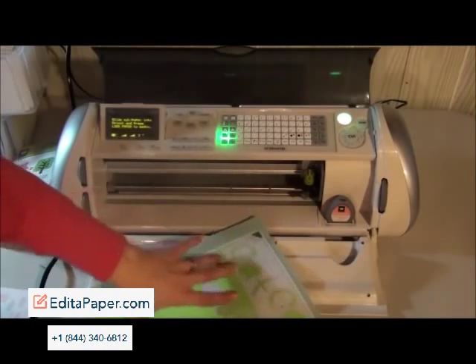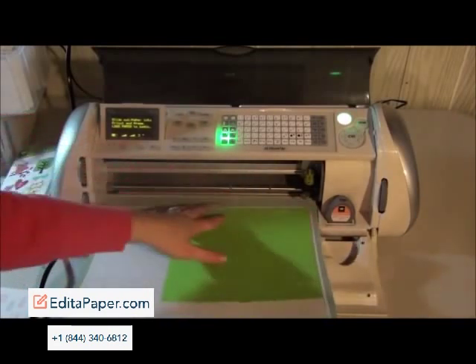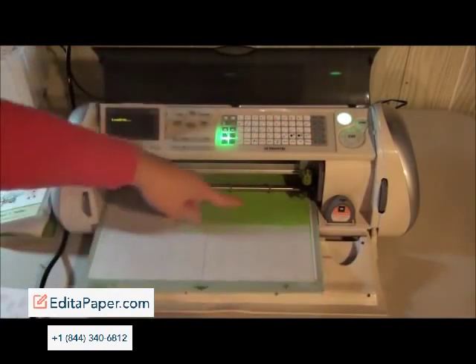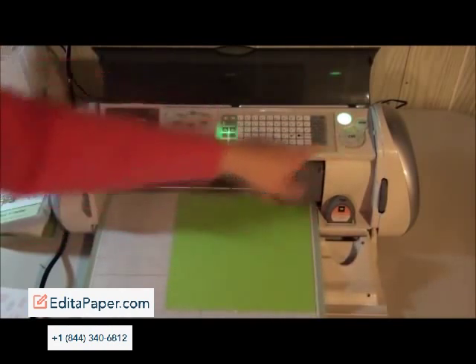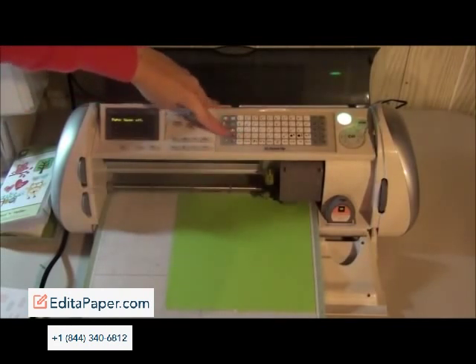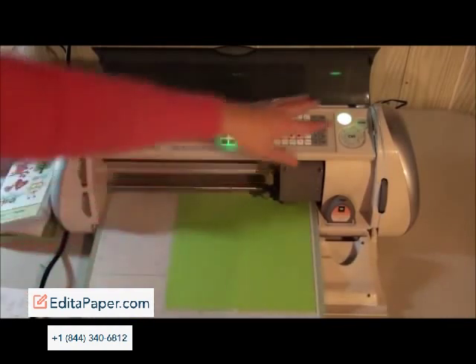I'm going to load this paper again — actually I'm going to try and load it on top. I'm going to use another quick trick: if you push load last, it's going to go to the last place it cut. Then I'm going to use my line return and it's going to go to the next line, so rather than having to move my cursor around, that's a quick way of doing it. Now I'm going to take my paper saver off and show you what the real dial size looks like. I'm going to push that button and then go repeat last again to show you the difference between regular and the two other options. So I'm going to go ahead and push cut.